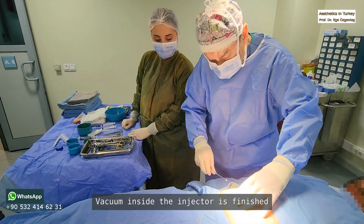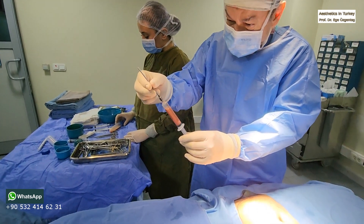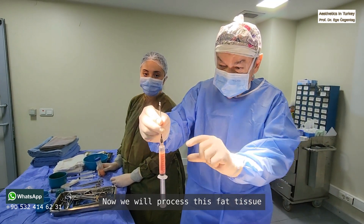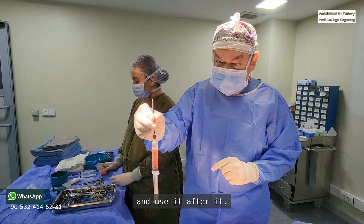The vacuum inside the injector is finished. You can see the amount of fat I harvested — at least seven to eight milliliters of fat. Now we will process this fat tissue and use it after.